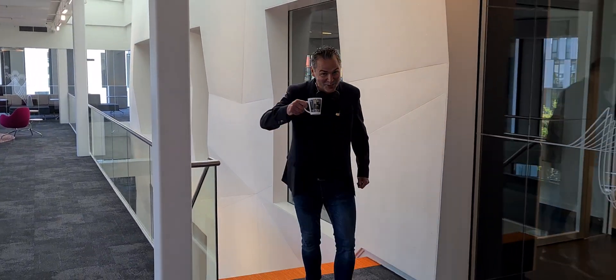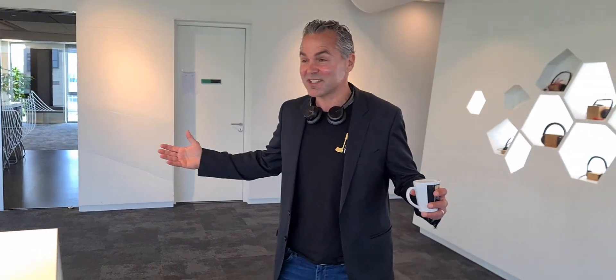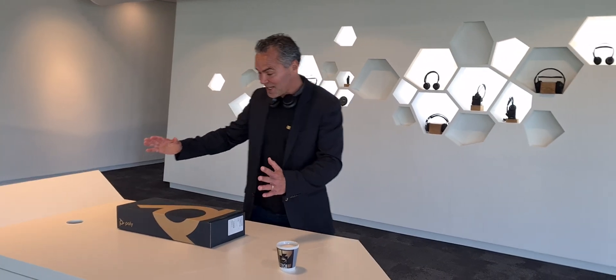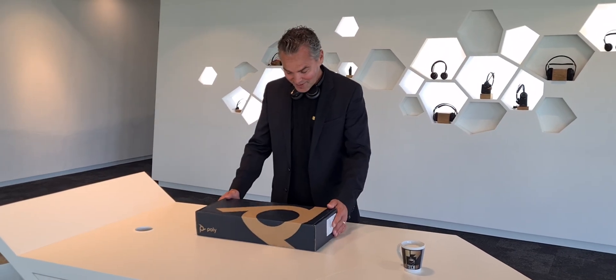Hi, welcome back to a brand new Coffee Tech Break with Jon. Today I got a great surprise for you again — I'm back in the office, feels good. A brand new box arrived here and I want to show you the unboxing of this brand new product.